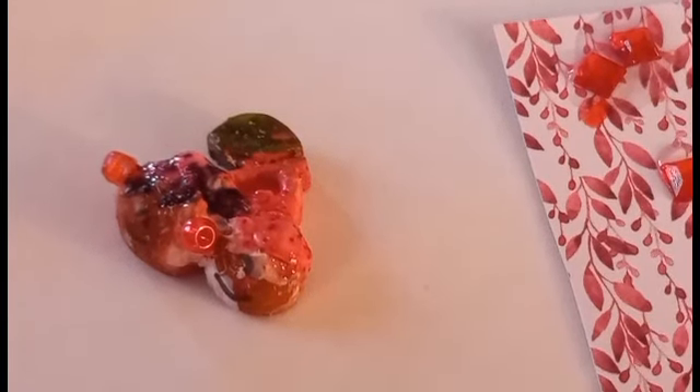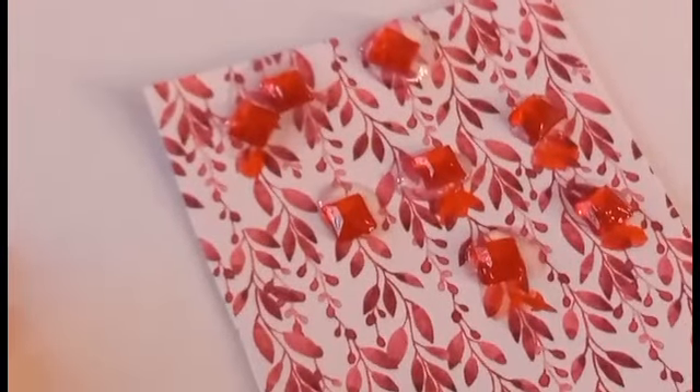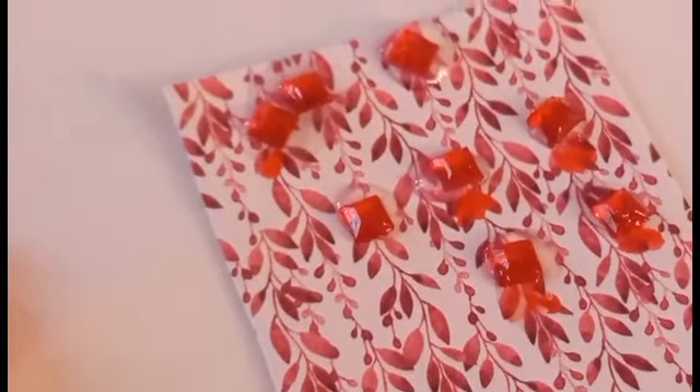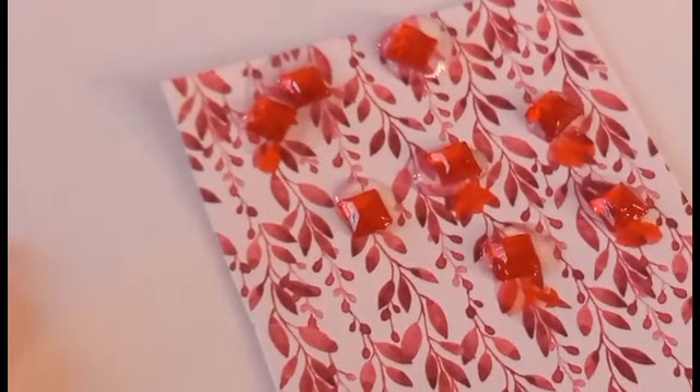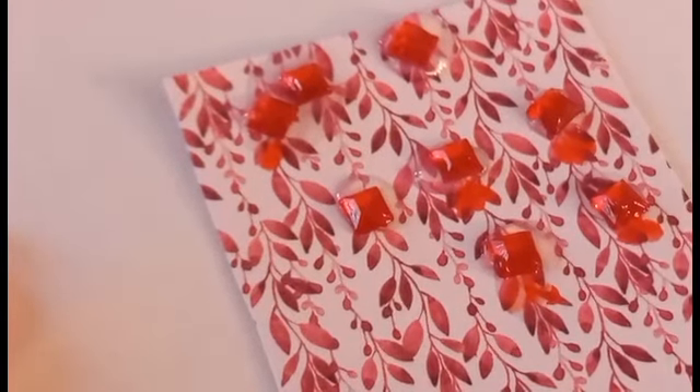The gummy fish mold is finished. However, I still have to make the gummy fish. They have to dry now — we'll be back after it dries.